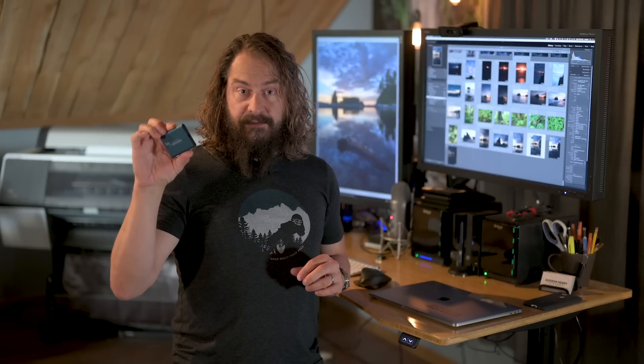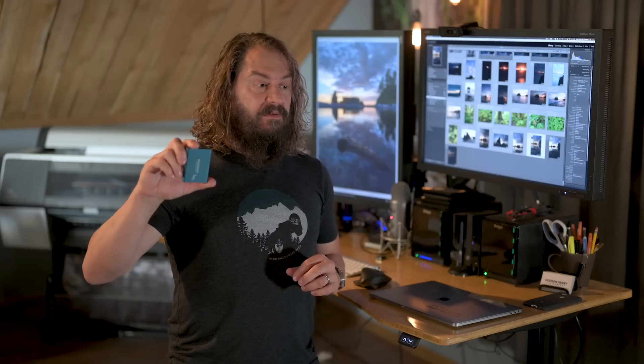These are Samsung T5 fast USB 3.1 drives. They have a USB-C connector and a very fast transfer rate. They're relatively affordable, really high performance, very durable, and very fast. It's actually faster than just about any other external drive option. OWC has a new one that's got nearly a gigabyte a second transfer rate, but this one with USB 3.1 transfers close to 500 megabytes per second, which is really really fast.